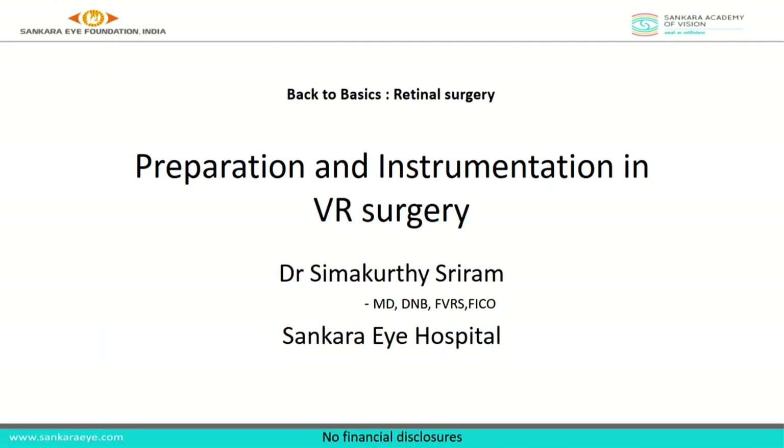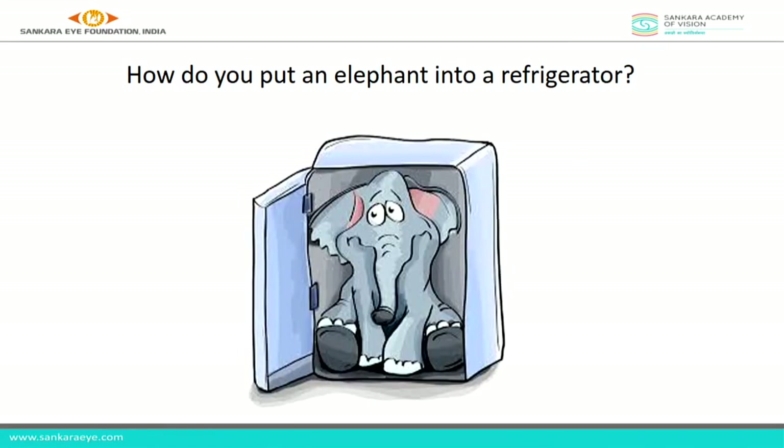I am here to present on the basics of VR surgery. My mentor always asks: how do you put an elephant into a refrigerator? As a fellow I never understood why sir was asking, but once we start independent surgeries we realize — unless you know the desired outcome and how we are going to achieve it, you should not start a surgery, because you will end up in a mess if you don't know the path.